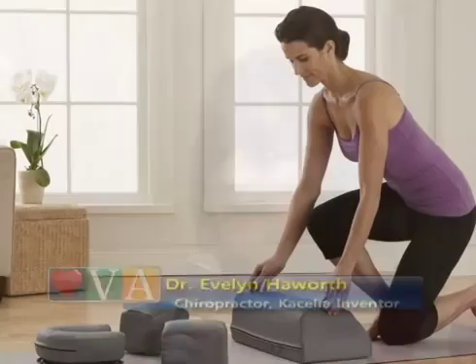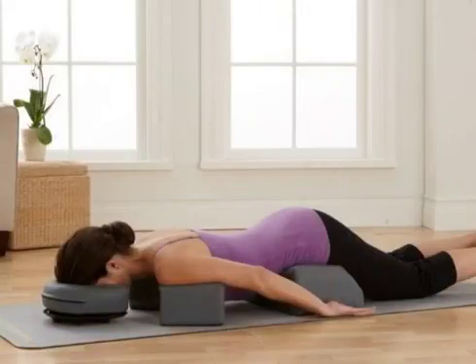It's a do-it-yourself system. It decompresses and realigns and it does everything at once. It aligns the jaw, the entire spine, brings the shoulders back, restores the normal curves. In fact, that was my initial invention — to restore our normal curves.